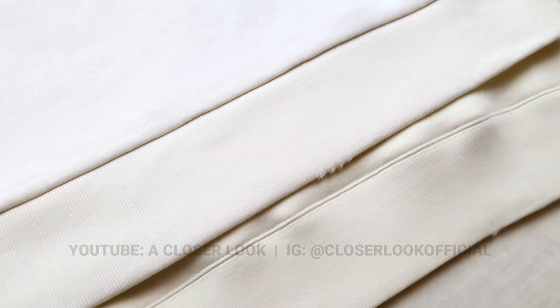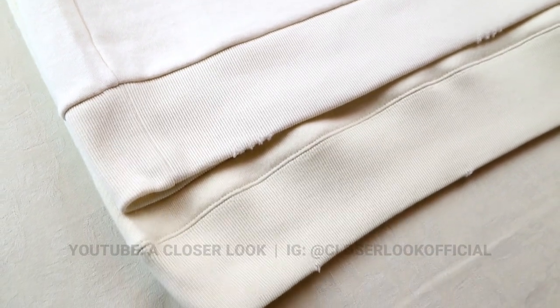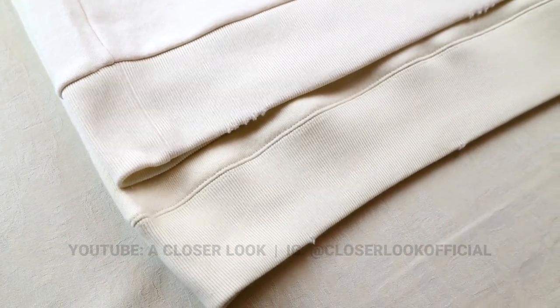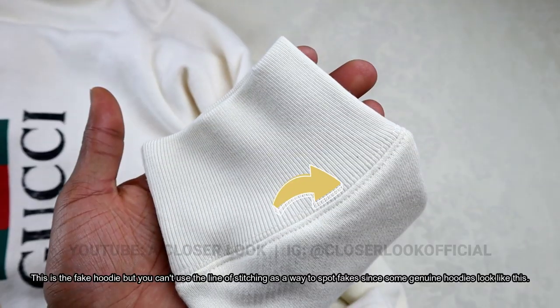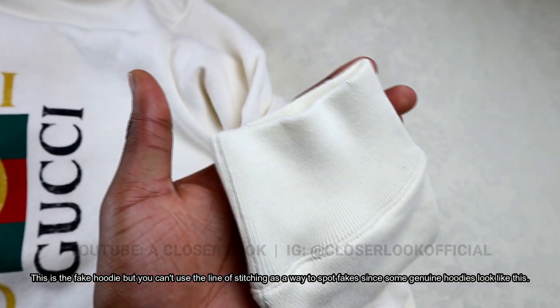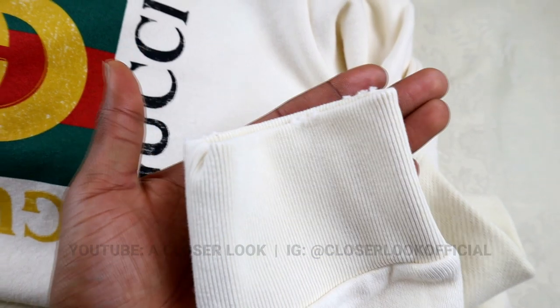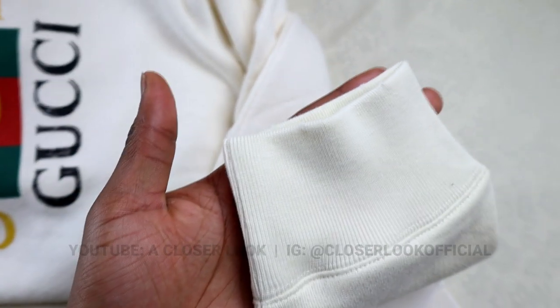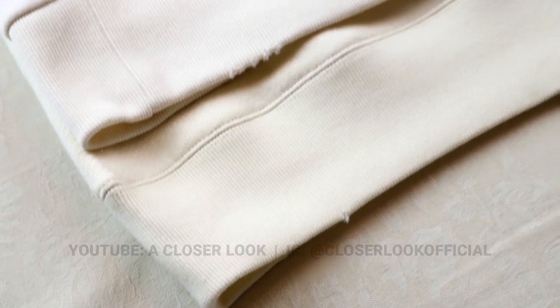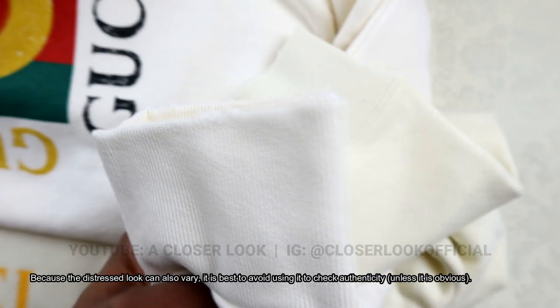The last thing I'm going to talk on isn't really an authentication tip, it's just information about the product. Gucci produced various versions of the hoodie and one of the differences is the line of stitching that you can see above the ribbed hem. This also happens on the sleeve, and the reason you can see it on the fake here is because the fake mimics an older version of the hoodie, whereas the real one is just a more recently released version. If you don't know which version of the hoodie you're trying to authenticate, then just avoid using this information. Likewise, the level of distressing on your hoodie will depend on the collection that it came from.